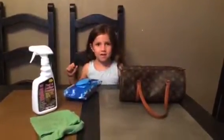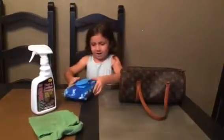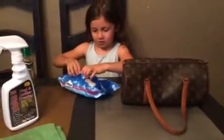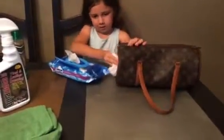Hi loves! I'm coming at you with a clean up. My name is London and I'm going to use the wipes for her. So I'm going to show you how I use the wipes — get one out and I'll wipe her up.